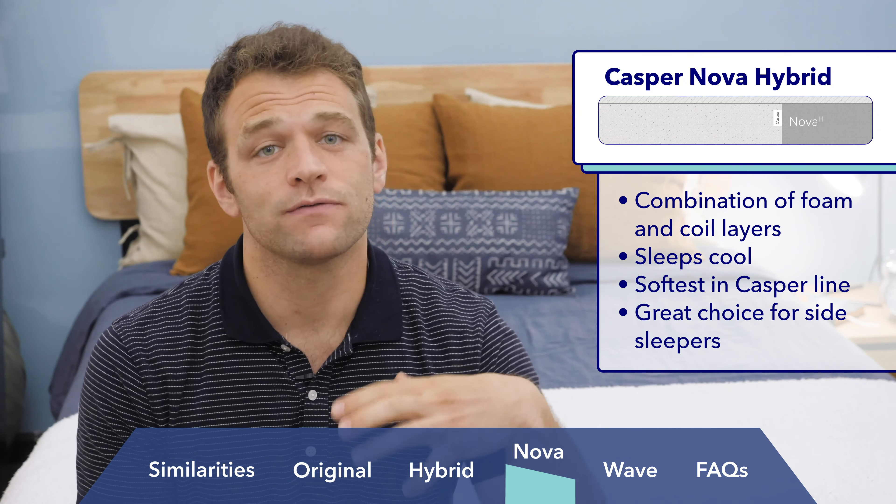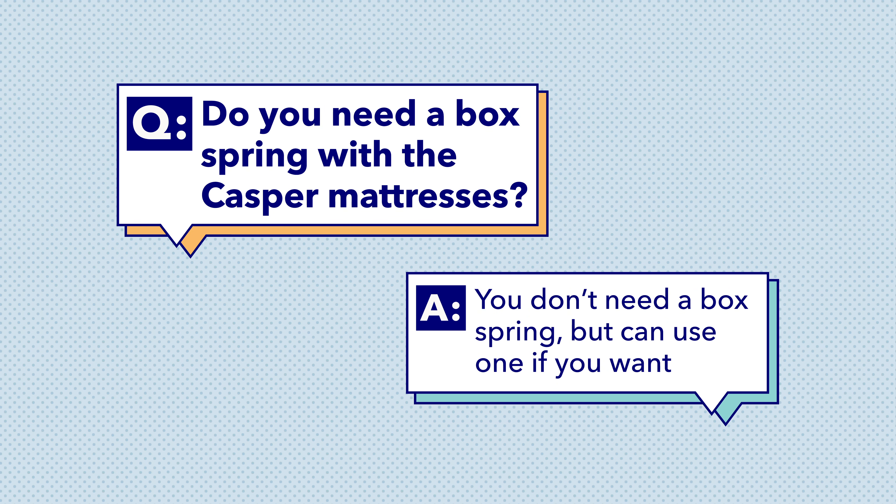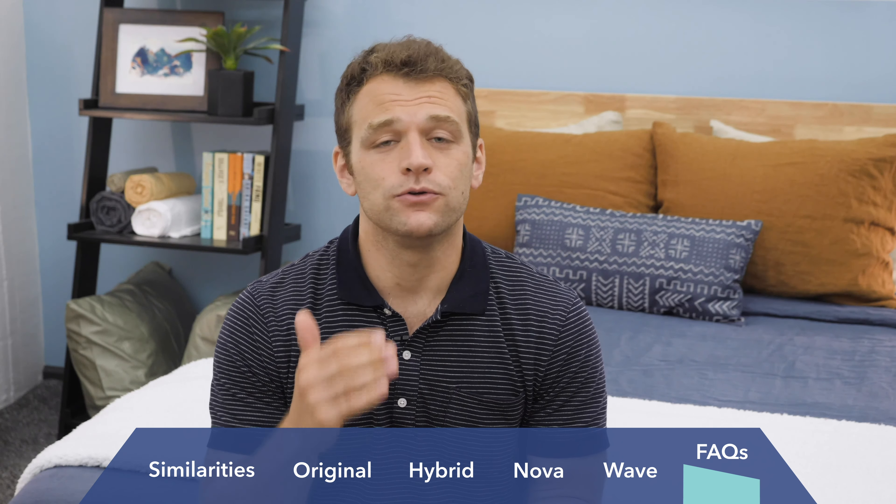I want to answer some of the most frequently asked questions about Casper mattresses. First: do you need a box spring with a Casper mattress? The answer is no — all four mattresses are designed to work on a slatted bed frame. You can use a box spring if you prefer, but you don't need one. Do you need to flip a Casper mattress? No, you should not flip a Casper mattress. They're designed with comfort layers on top and support at the bottom. If you're worried about wearing out your mattress, rotate it 180 degrees every six months.